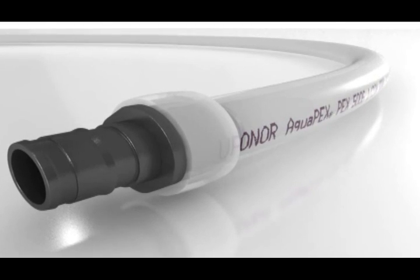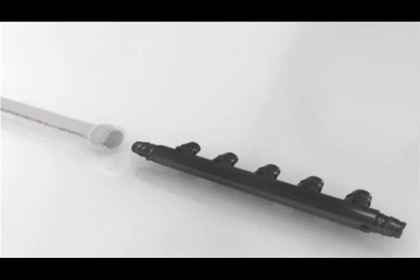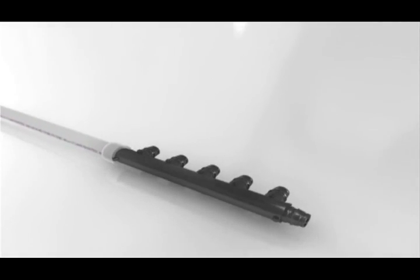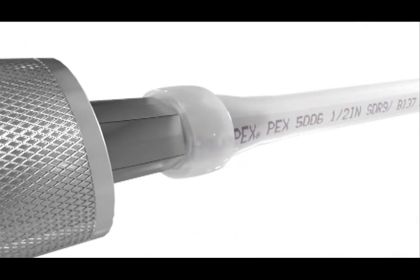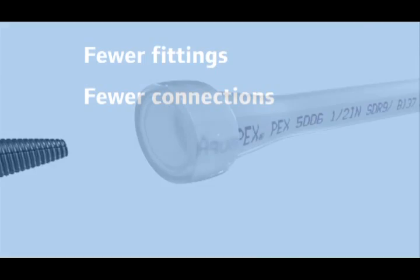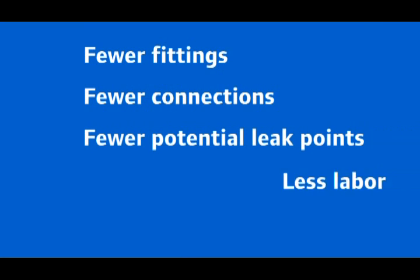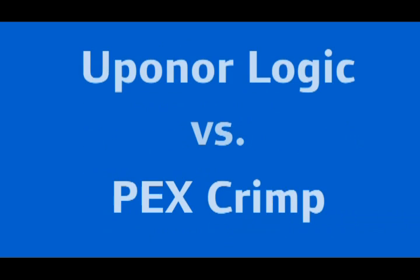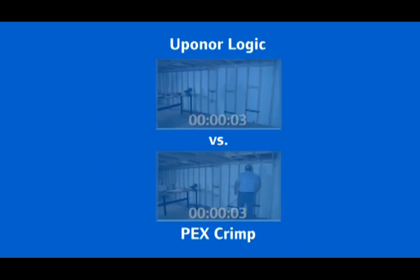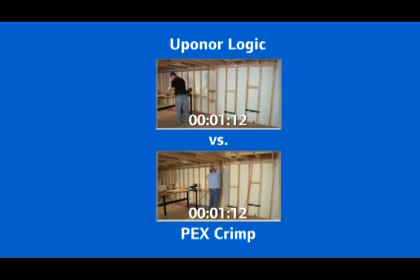Uponor Logic Plumbing uses durable PEX-A tubing, multiport tees, and reliable Propex fittings to design a more organized and efficient plumbing layout. For the installer, Uponor Logic means fewer fittings, fewer connections, fewer potential leak points, less labor, and more profits. See just how much more efficient Uponor Logic is over a traditional crimp fitting installation.